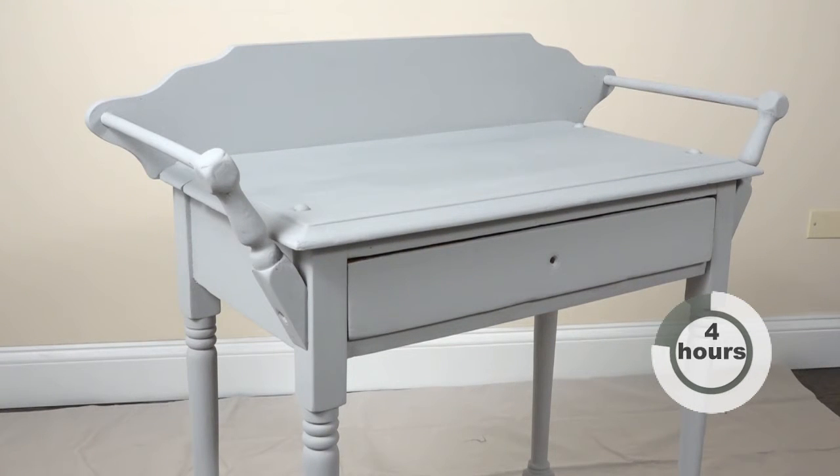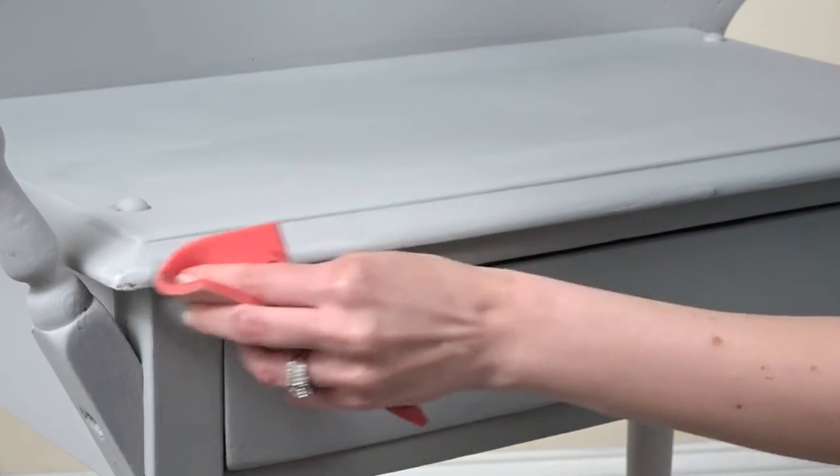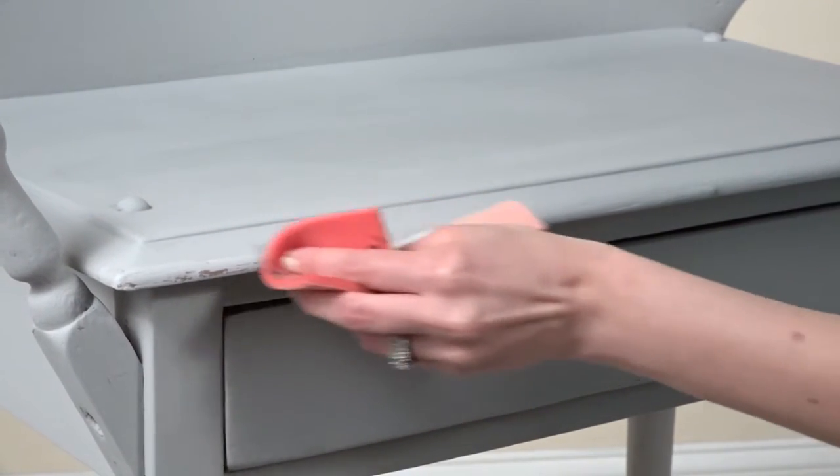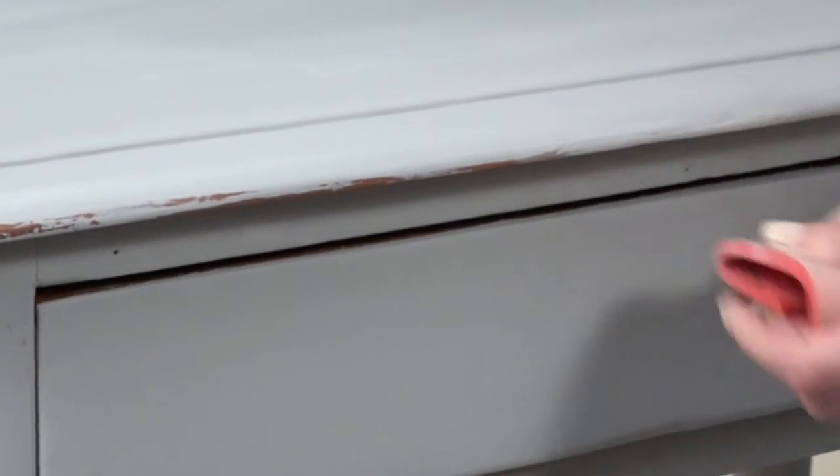To add a distressed, aged, or chipped look, you can lightly sand the painted surface with fine to medium sandpaper. Focus your sanding on the edges and curves, and take off as much paint as you want for the one-of-a-kind look you're after. The more you sand, the more the original surface will show through.